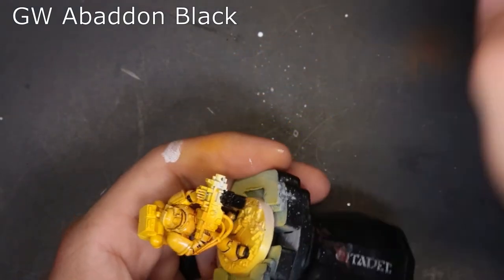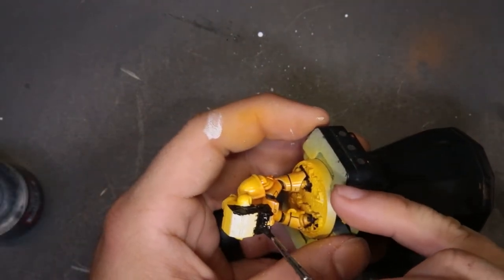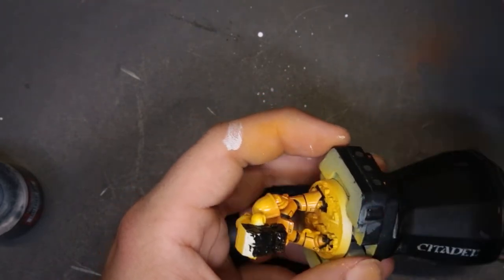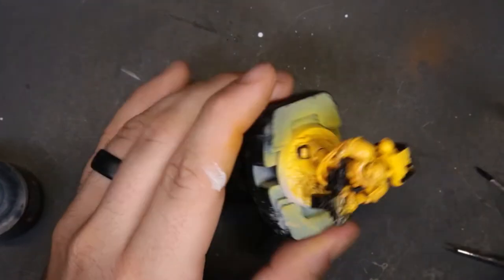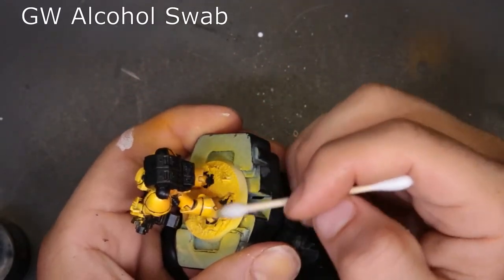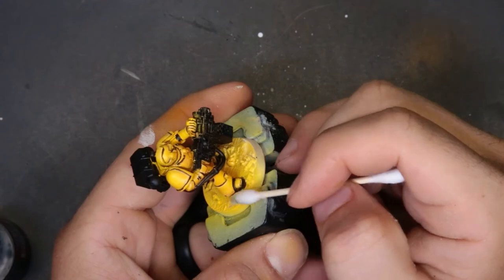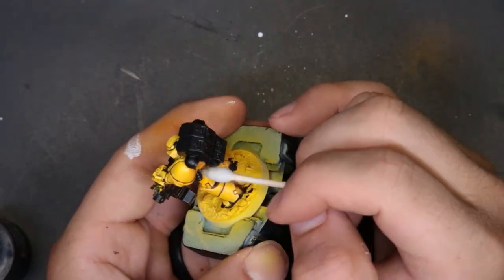Next we moved on to Abaddon Black, picking out the whole heavy bolter component, the backpack, all the cords, creases in his armor, and the recesses in his power armor panels. You can see on the legs how nice black lines split up the armor panels. The trick is time and patience — I picked up a triple zero brush and worked very deliberately. There were some spots where I went a little crazy, so I used a 70% alcohol swab with very light pressure to wipe off the excess black from the surfaces.